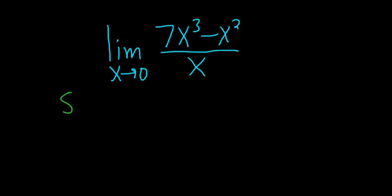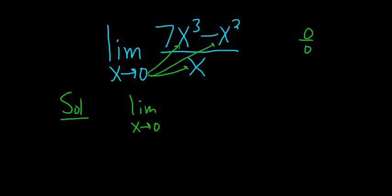Find the limit solution. When you're finding limits, the first thing you should always at least mentally do is take this number and plug it in for all the x's. When you do that, you notice that you get 0 over 0, so it doesn't make any sense. So what we have to do in this problem is rewrite this fraction so that we can plug in 0.